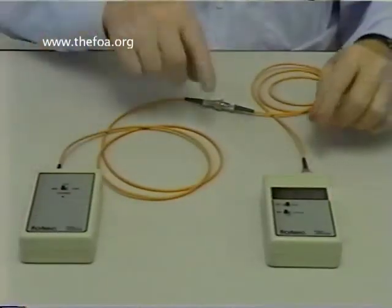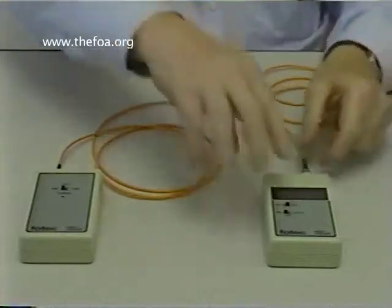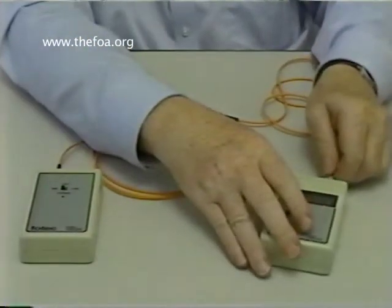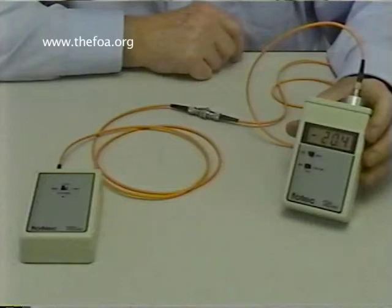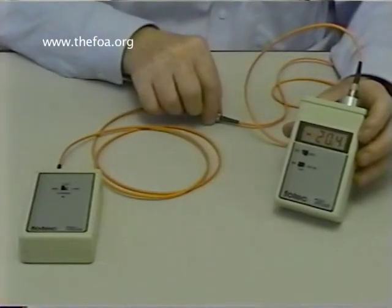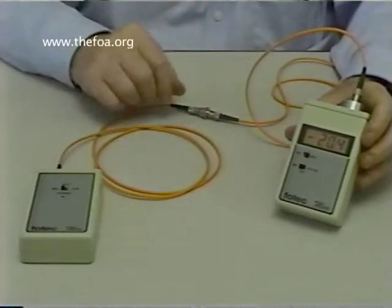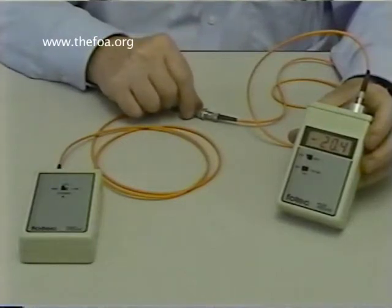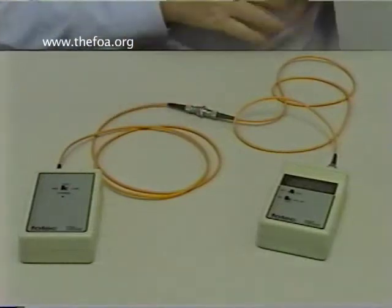This is what we call a single-ended test — single-ended because we're only testing the connector that's mated to the reference connector. We can actually take this cable and turn it around: take the end off the meter and put it on our reference connector, and the end off the reference connector onto the meter, and we measure four-tenths of a dB of loss, which is slightly less than before. What we're actually doing now is measuring the loss of the connector at the other end of the cable. By reversing the cable, we're testing the connectors on each end. This is very useful when troubleshooting bad cables.